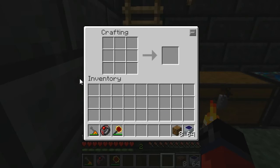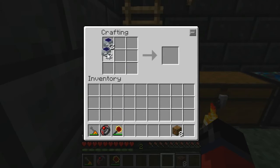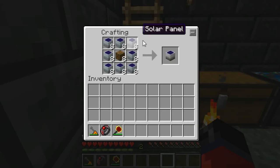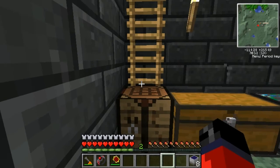Now on to making the low voltage solar arrays. You may want to pause the video and take note of the items in the left-hand corner. Once you have them, place them in the crafting grid like so, and as you can see that gives us our eight low voltage solar arrays.